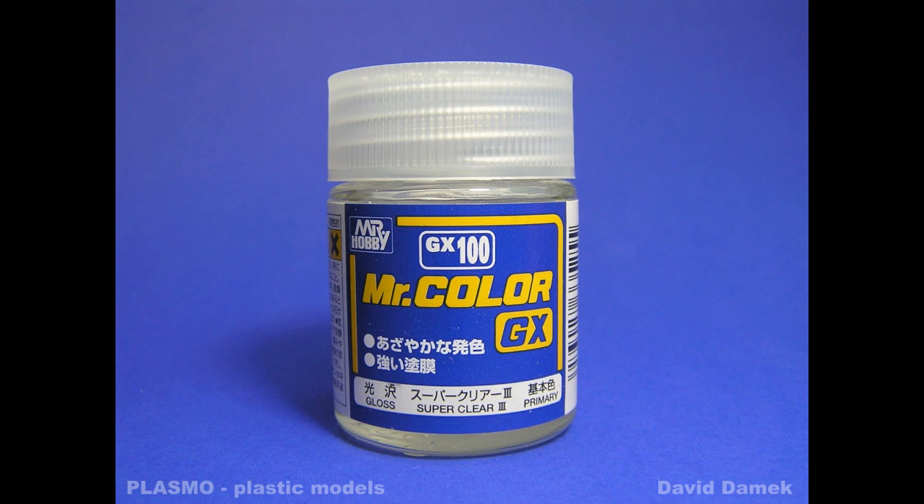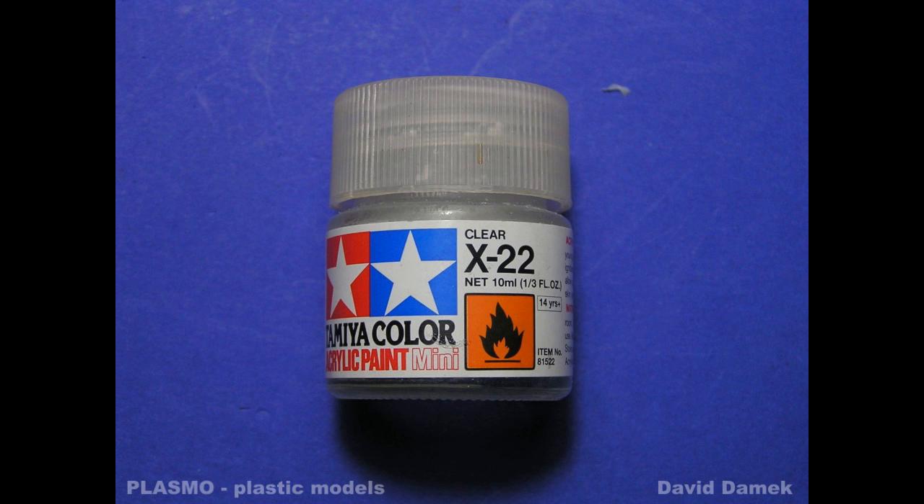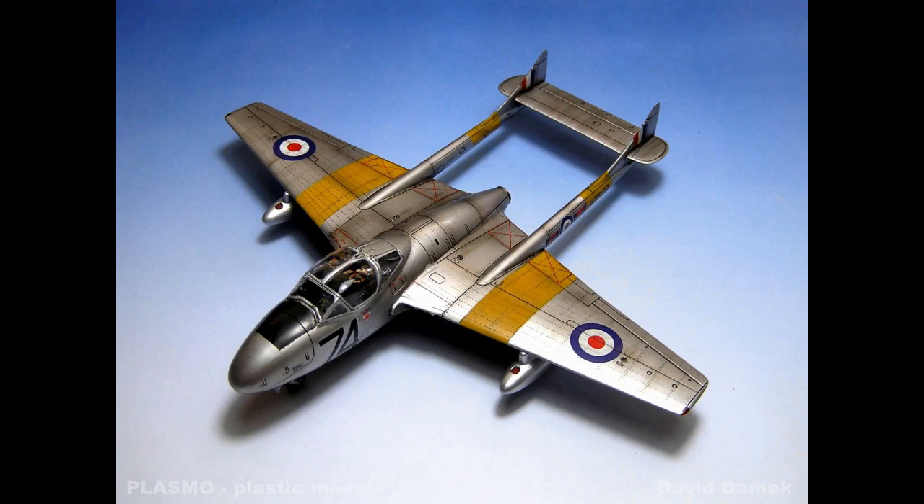I use Gunze Mr. Color Super Clear 3 and Classic Glossy Mr. Color. Tamiya varnish is not bad either but it is necessary to apply in 2 or 3 layers. I also use Alclad Aqua Gloss varnish for metallic surfaces.